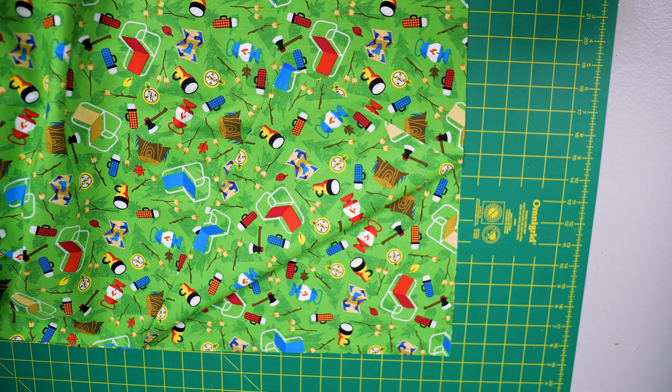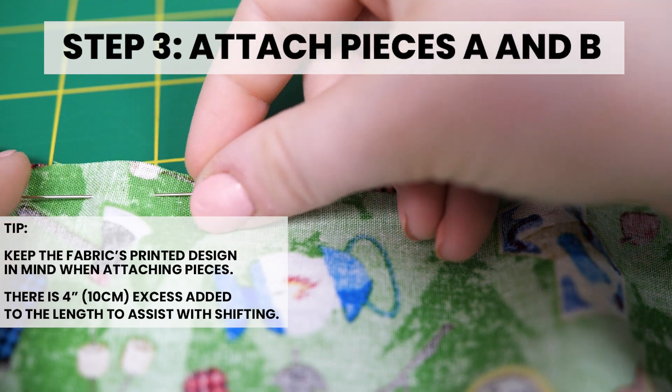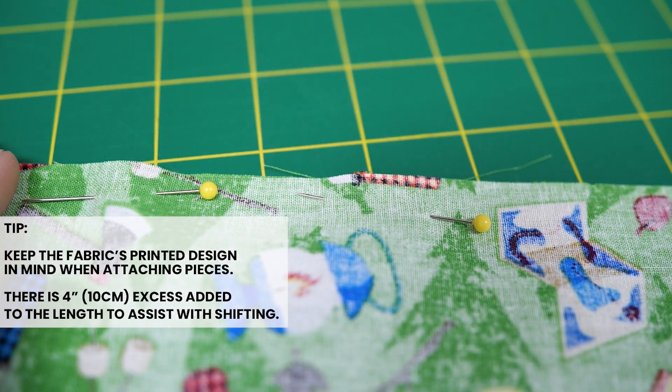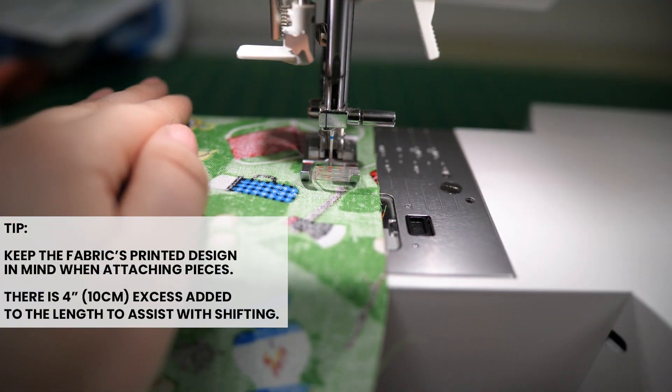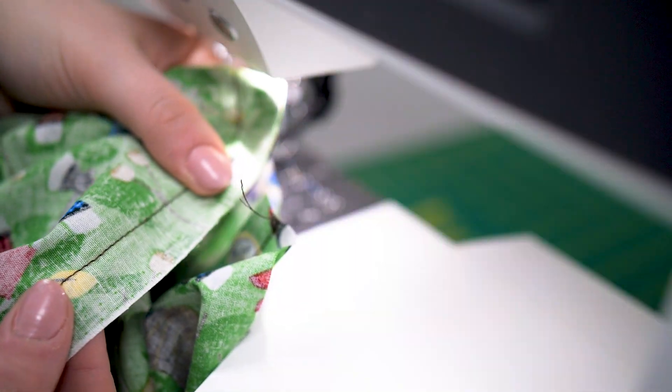Pieces A and B. Step 3: Attach pieces A and B. Lay pieces A and B flat with right sides together. Pin and sew one side of the lengths of pieces A and B together with a 5/8 inch seam allowance.